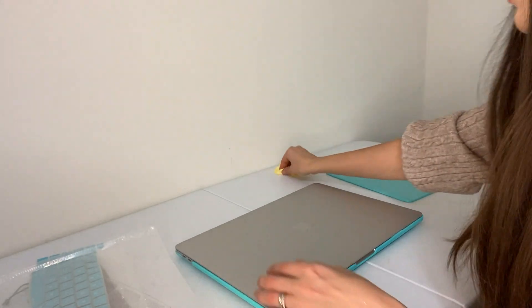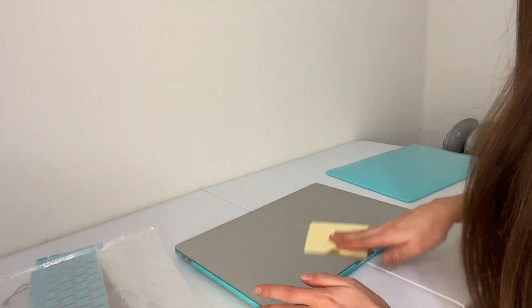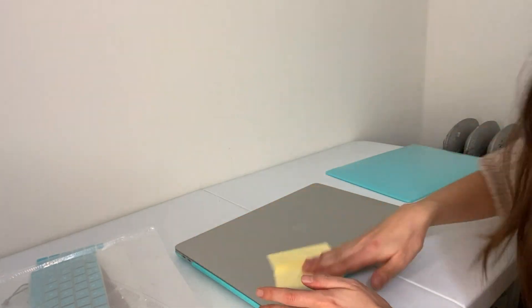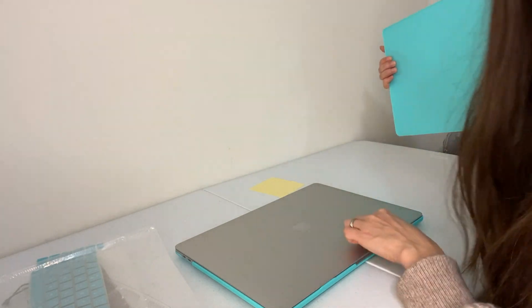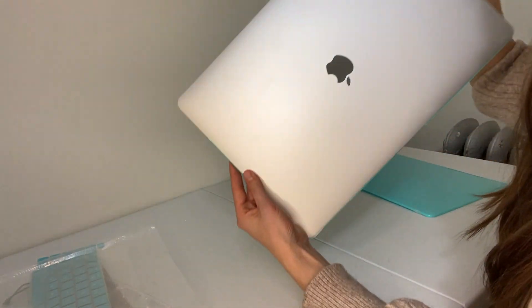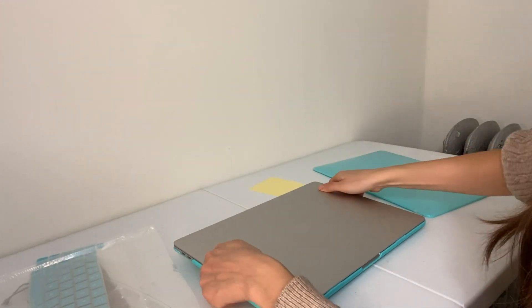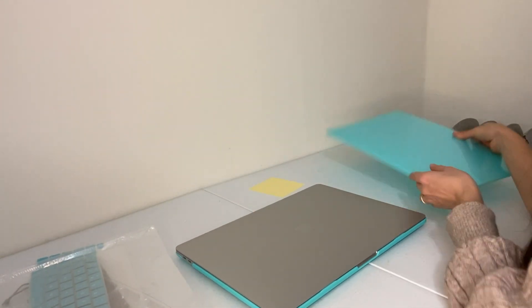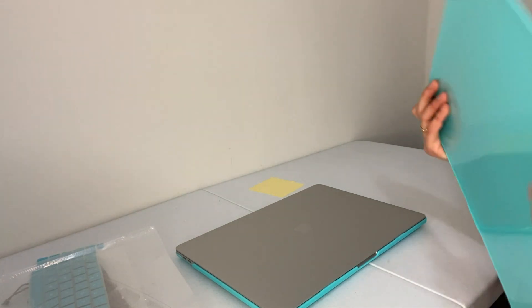Now it's time to clip the front of the MacBook. The only sad part about this cover is that it's going to cover the beautiful Apple logo, which looks just like a mirror. But that's okay — I want the MacBook to be safe; better safe than sorry.